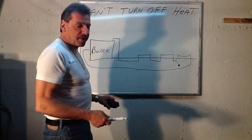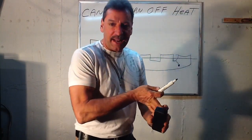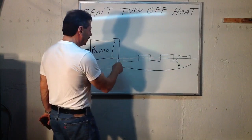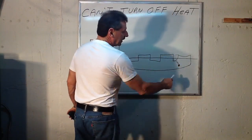So if you do everything — the flow check, the circulator, the wiring, the thermostat — and no one can figure it out, there's a good chance you have a slab leak under there, and it's taking the hot water out of the boiler to feed that leak.